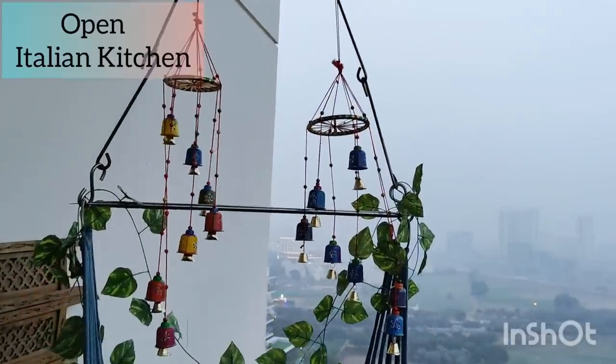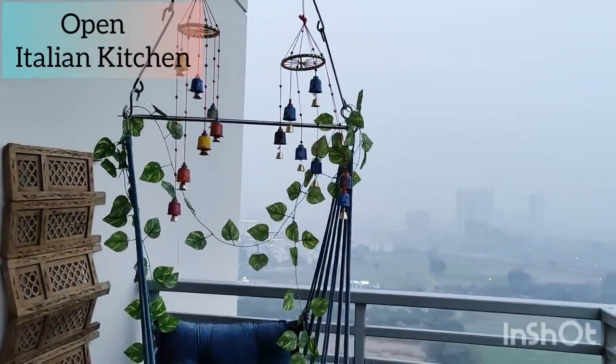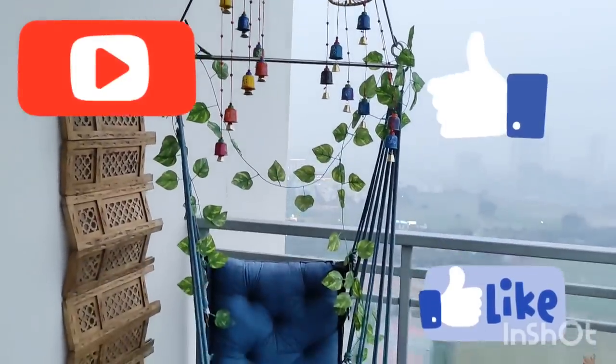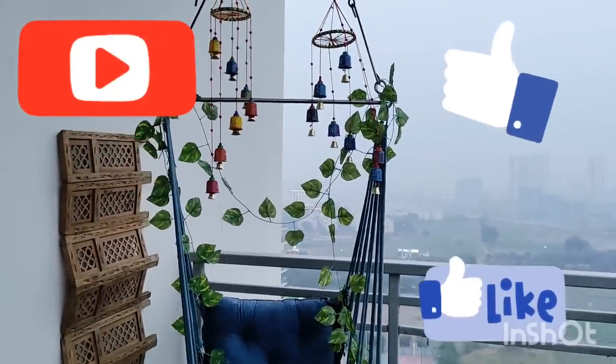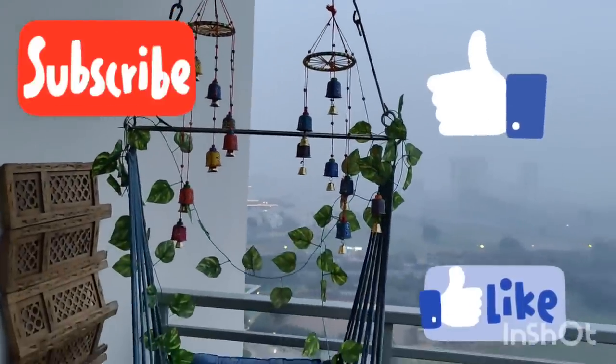So with this, my video is finished. If you are watching my channel for the first time and haven't subscribed yet, please subscribe. If your area of interest is home decor and kitchen organization, then you have come to the right place. Don't forget to subscribe.